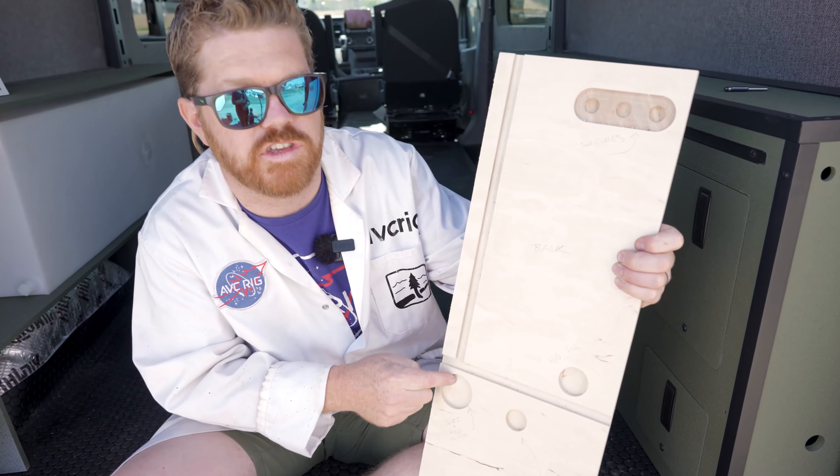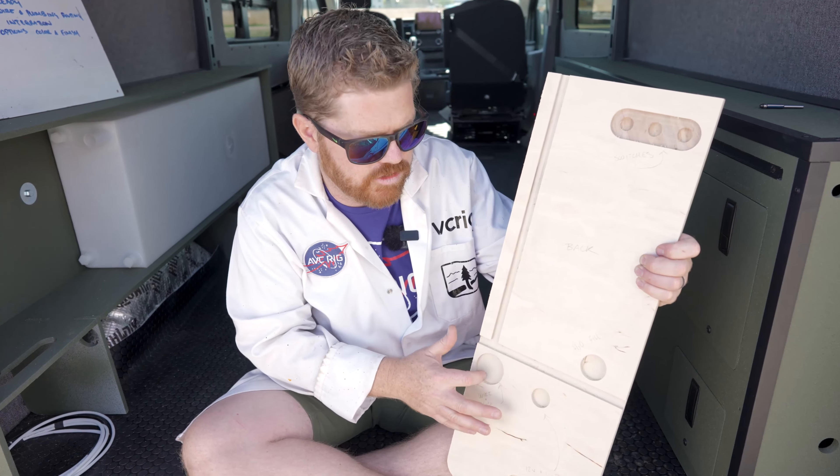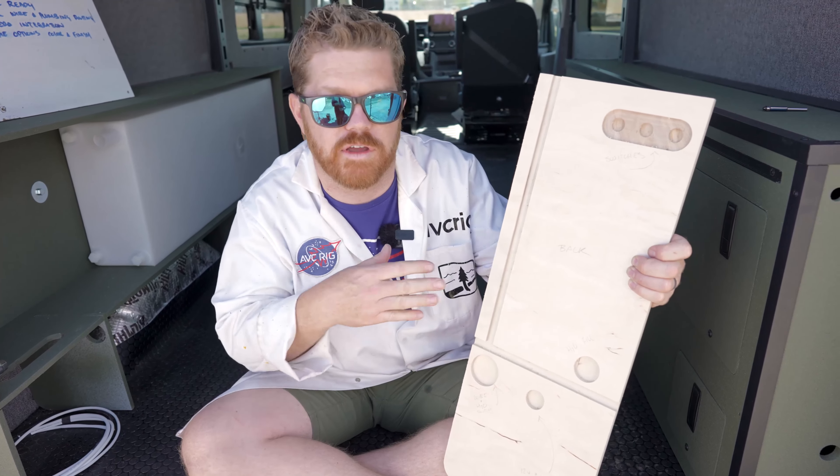The last thing we put in here was a universal wire pass-through. If you need to put wires from one cabinet to the next, this is just a common opening between all of our lower cabinets, so you have a pass-through to every other place in the van.